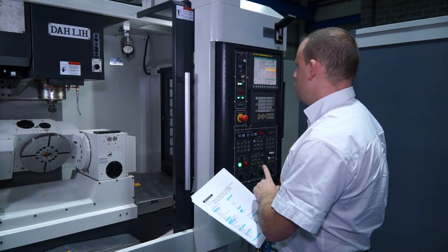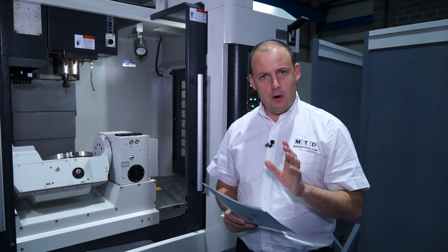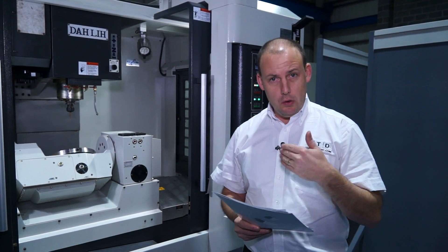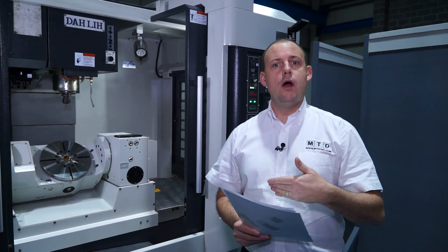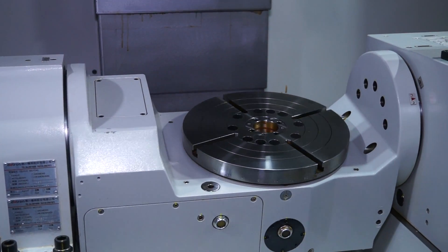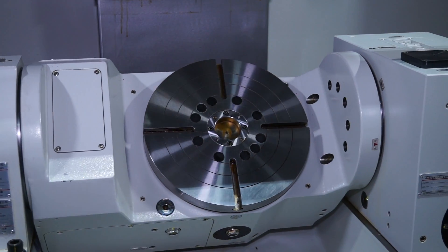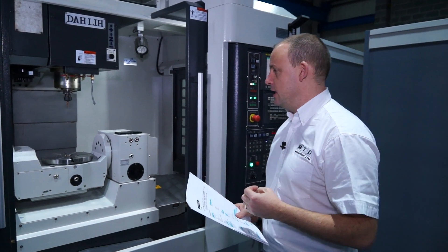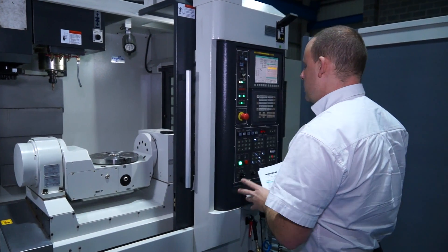It comes as standard with a FANUC control, and the FANUC control on this machine does have the AICC look-ahead function. So if you're machining with more than one axis at one time, you can look further ahead in the program, giving you better responsiveness, better surface finishes, and faster machining cycles.